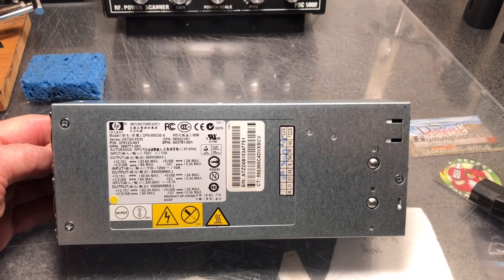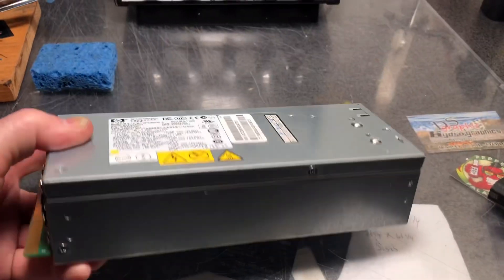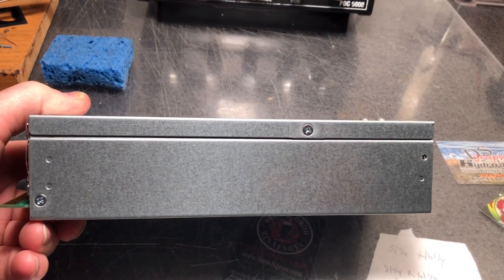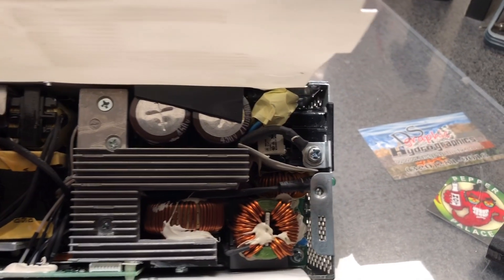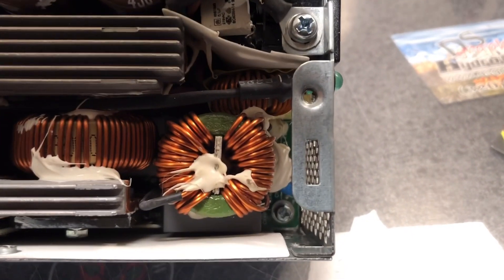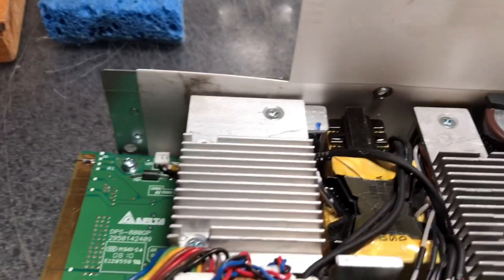Next we're going to get the covers off. You've got three screws at the top, three screws on one side, and two screws on the other side of the power supply. Once the cover is removed, there are four screws to get the circuit board out — two in the back, one down in the AC area, one in the corner, and two underneath the fan. Once you remove the fan, you can access those. But first we've got to get the AC plug out.